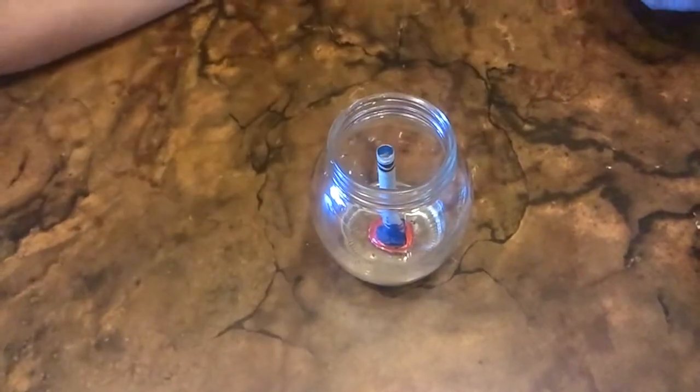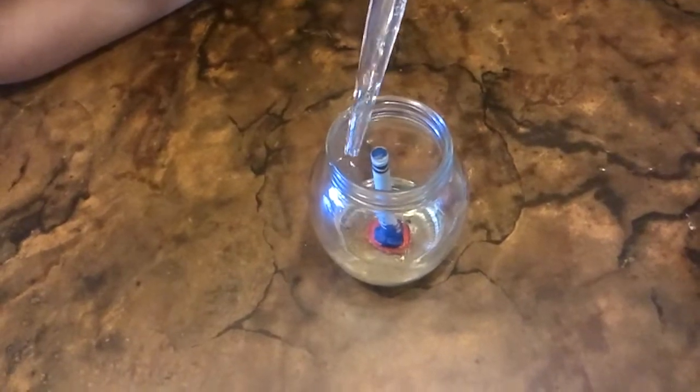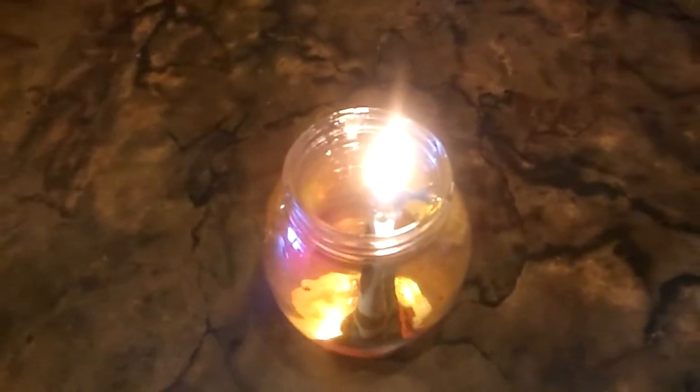And then we're going to add used cooking oil. So we've got it all filled up with oil and now we're going to light it. This candle is a slightly better brand than the other one. It may actually last for a bit. We're going to set the timer and come back to it.